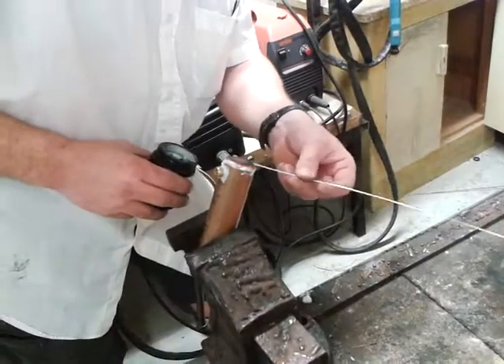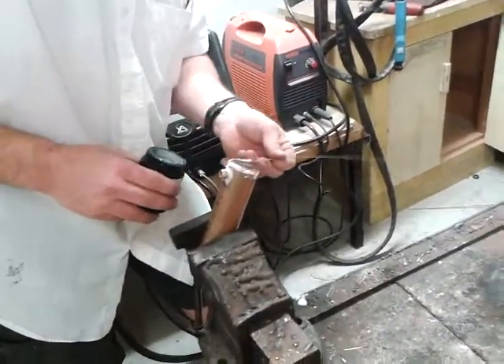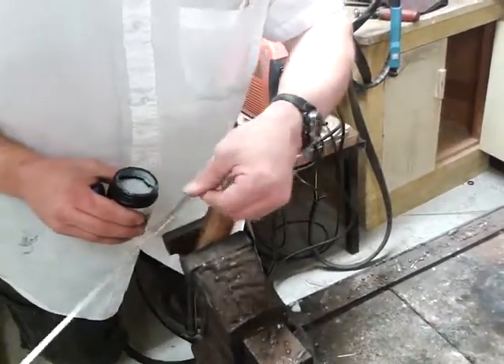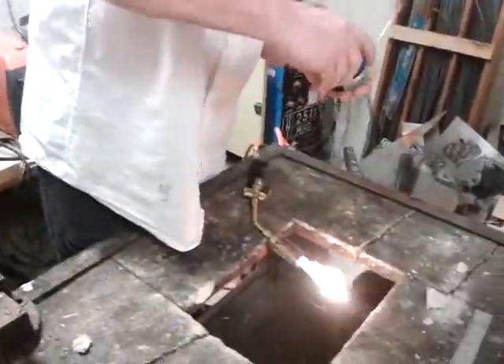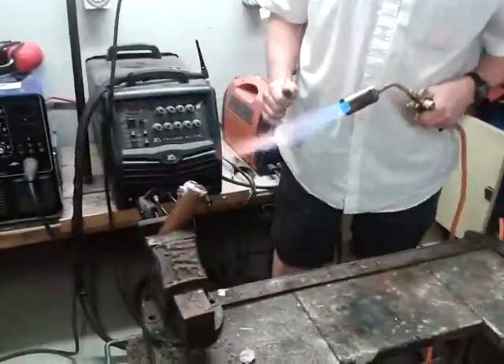We've got to get this up to red hot before we add any silver solder to fill in those joints. For that, we've got this gas torch here.